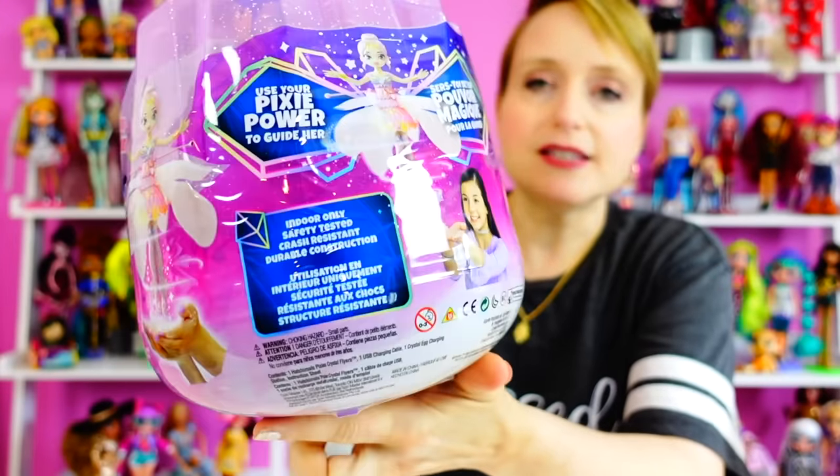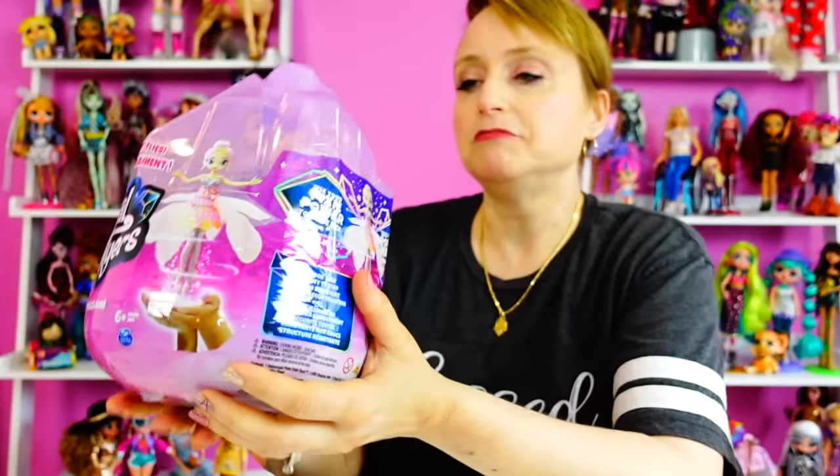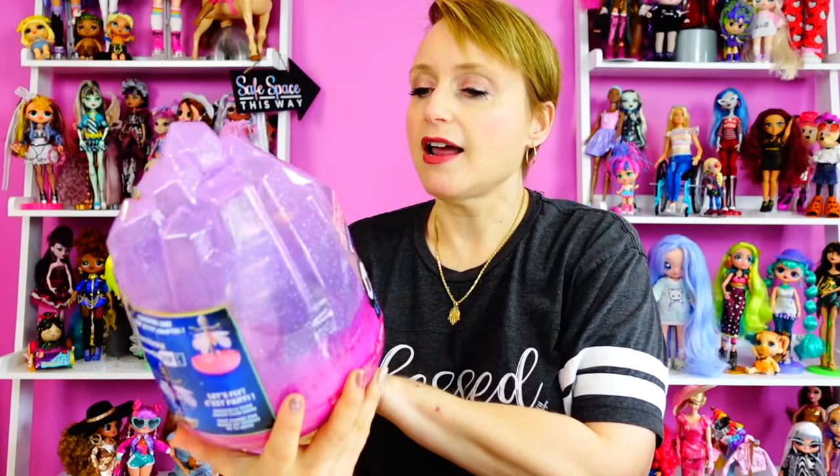This is a fairy that flies and you control it with your hand. There was something like this that came out before — like crystal fly pixie flowers, I don't remember what they were called. I saw it demonstrated at Toy Fair and I want to test it out to see how well it actually works so I can let you guys know.